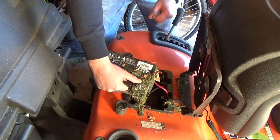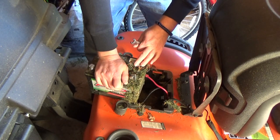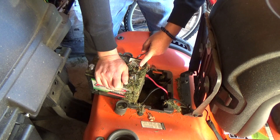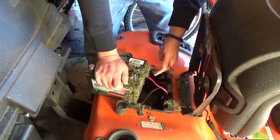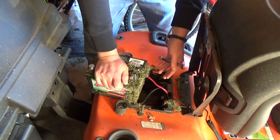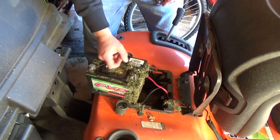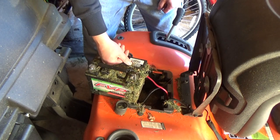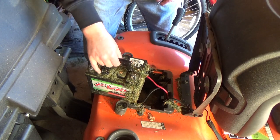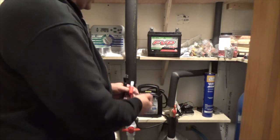By doing simple stuff like this you are going to add years to this battery. If you leave it for six months sitting in freezing temperatures, this battery is gonna die in three years or so. But if you remove it, it could easily last you eight years or more.